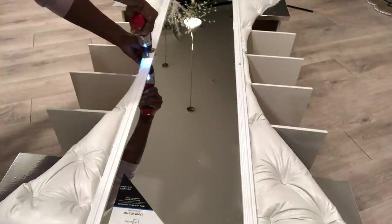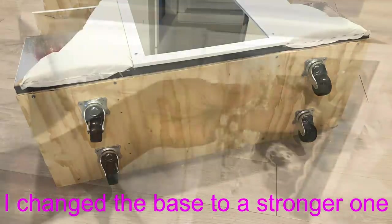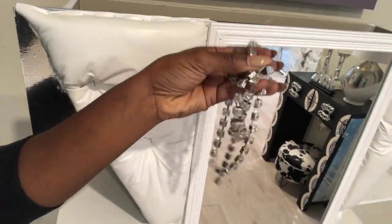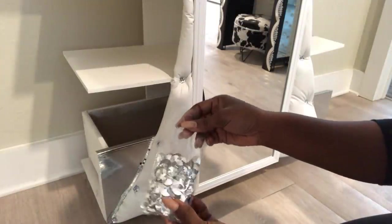The base that was on the drawer was not strong enough, so I replaced it with stronger wood. I will use this trim to cover up the rough edges at the top. I'll use these crystal buttons to hide the pins.